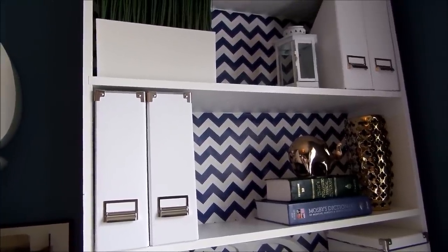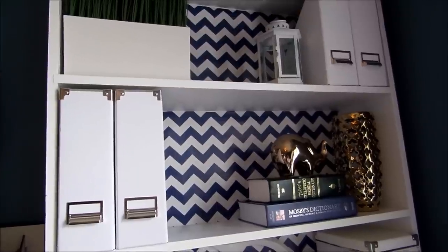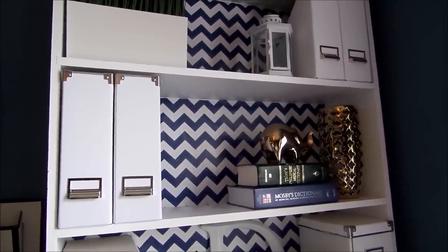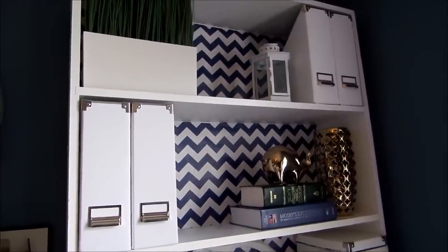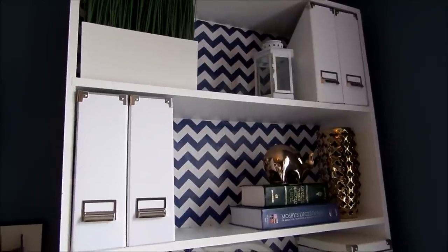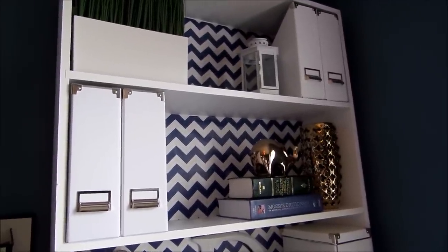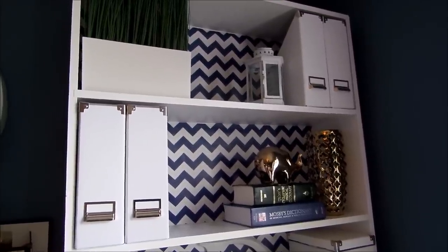I thought this was perfect because now I don't have to paint. I came across this and I thought it was perfect. All I did was I measured the inside of the bookcase and I put double-sided tape in the back of it. Now, if you guys don't want to use double-sided tape, you can also use a foam board and wrap paper around it and stick it inside the back of the bookcase to give you a little color or pattern. The best thing about using paper, craft paper, or wallpaper is that you can change it out.